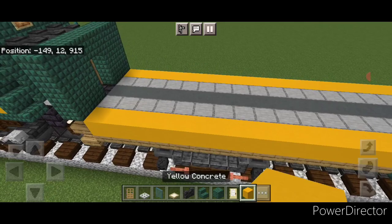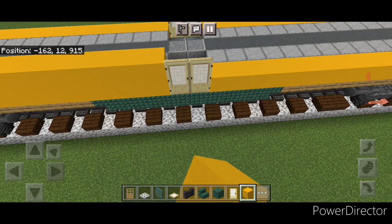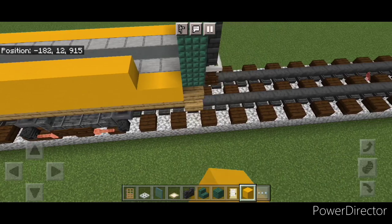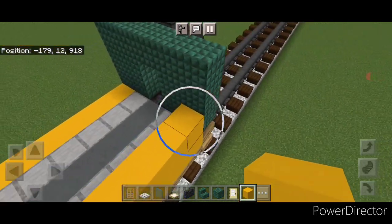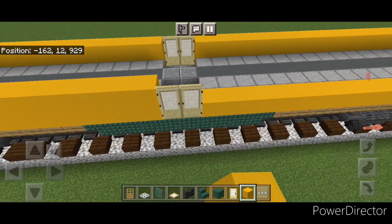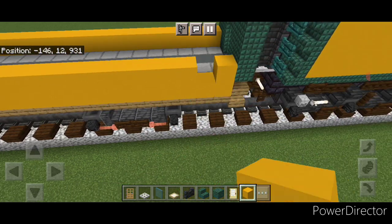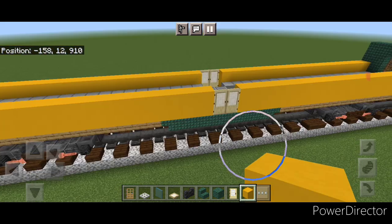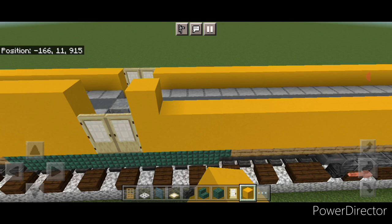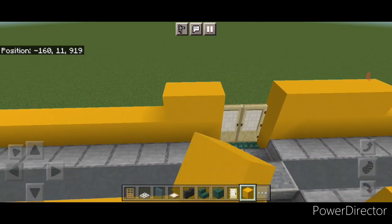Switch back to yellow concrete. Start on this outer edge and do a full row of yellow concrete over to the door, same thing on this side. Get the other side as well — a full row of yellow concrete right here, and then a full row right here. Now come on top right next to the door and put four yellow concrete here and four on this side. Do the same thing over here — four here and four here.